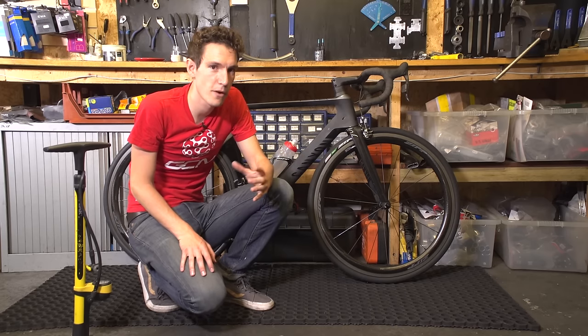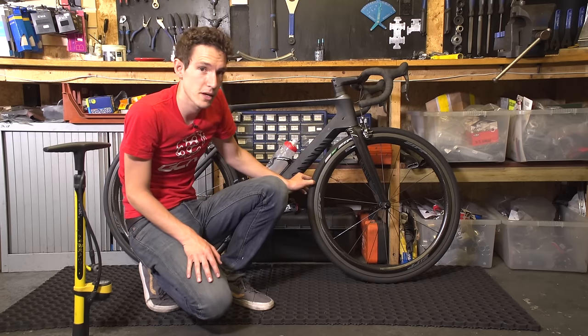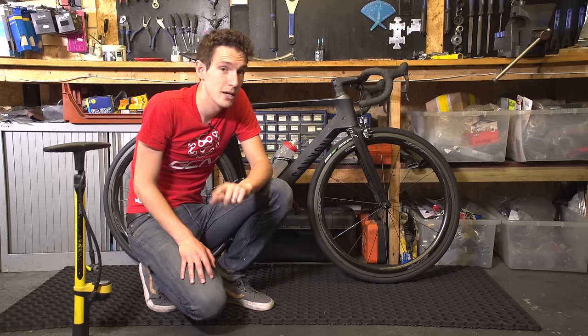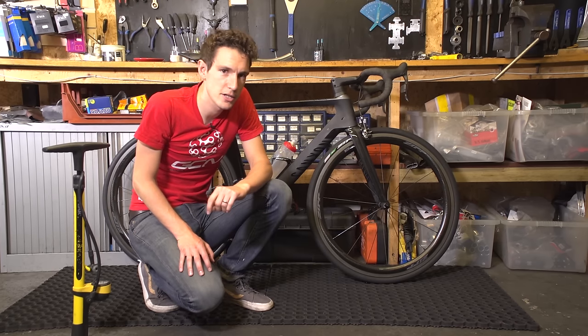Hopefully you're not going to have to pump your tyres up very often, but it is worth checking the pressure with a quick press of your thumbs before every ride. Because riding with soft tyres is slow, it's also a little bit dangerous on corners, and you're more likely to puncture. And if you do puncture, you're going to need to know how to change an inner tube.